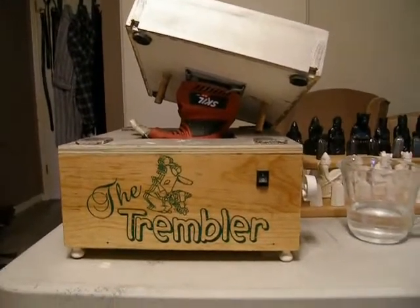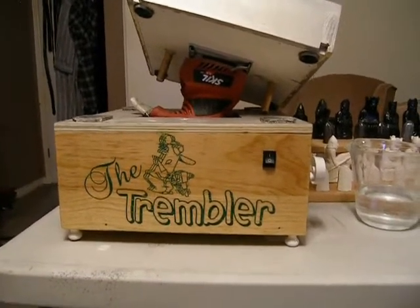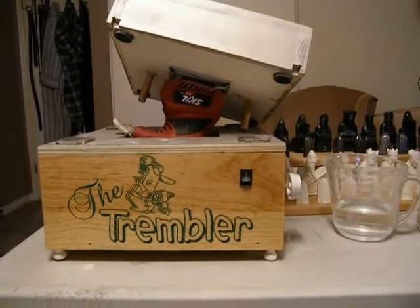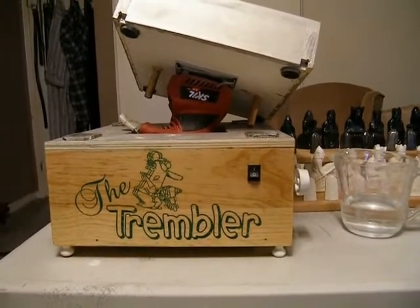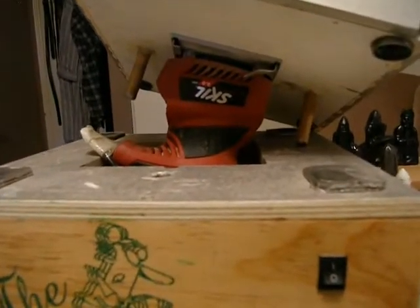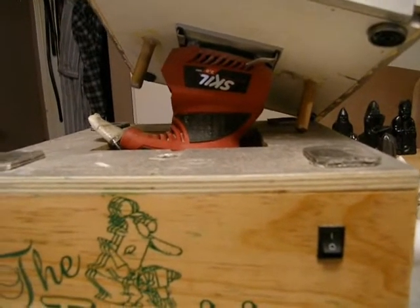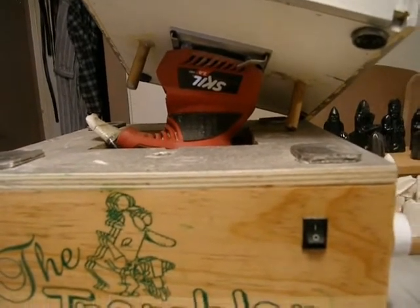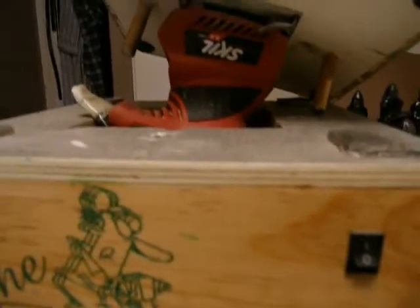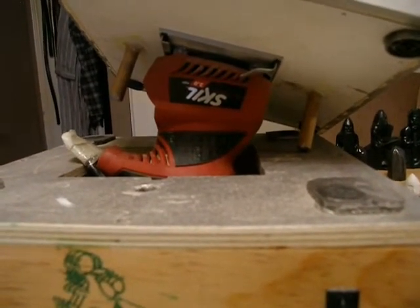I didn't have any small motors and I didn't want a great big unit, so I gave it some thought and came up with: why not use a little palm sander? I happen to have a 2-amp Skil palm sander that I never use — I like the orbitals, not the ones that shake back and forth. This thing is a real shaker; it actually says on the side '32,000 shakes per minute.'